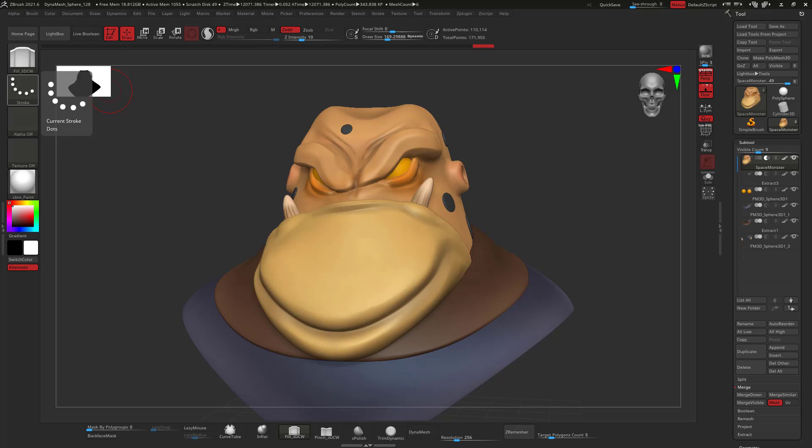Hello everyone, my name is Alex Gomez, and in today's video I want to show you how to print your ZBrush models with no UVs, no retopologizing, directly to Blender. Stick until the end of the video because I'm going to show you some lighting techniques as well. So let's get to it.